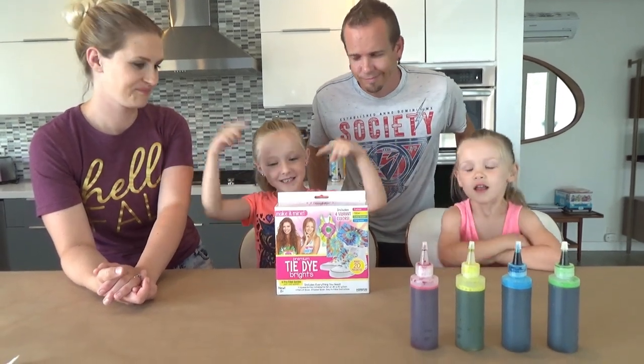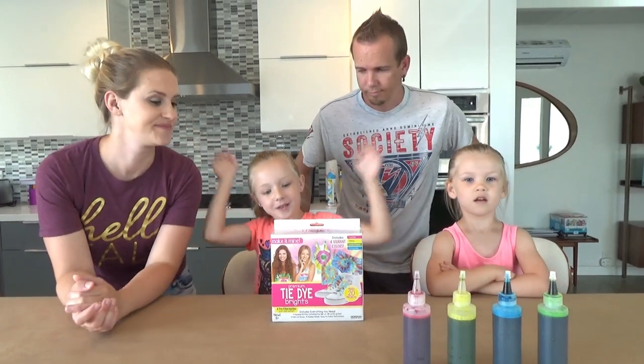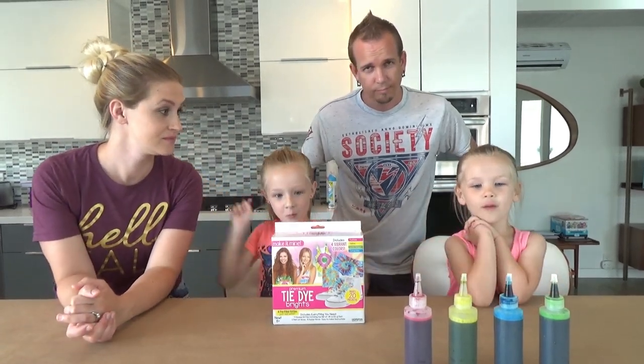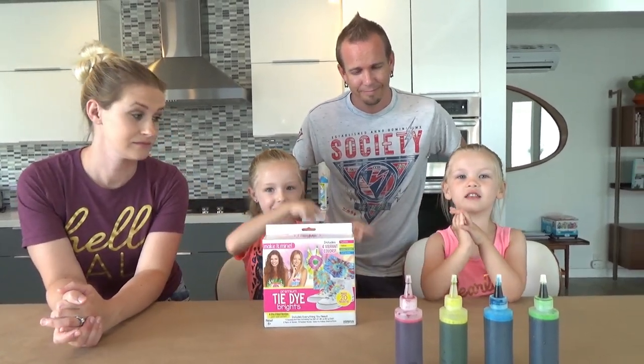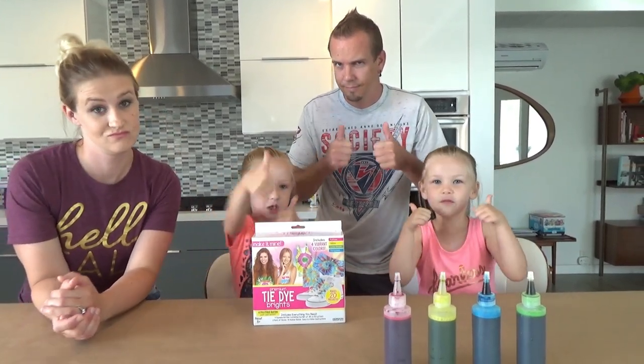What's up guys? It's Shida here, Madison and Mommy and Dad. Welcome back to our channel. Before we get started, click that subscribe button, turn notifications, give me a huge thumbs up.